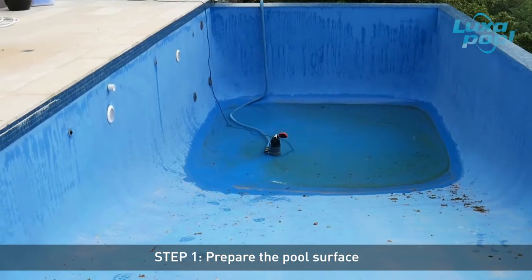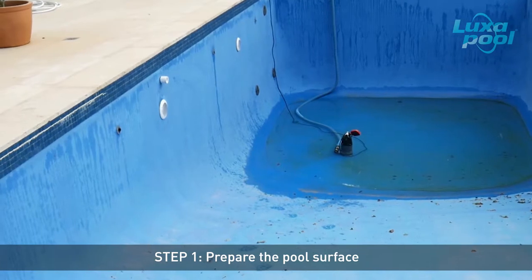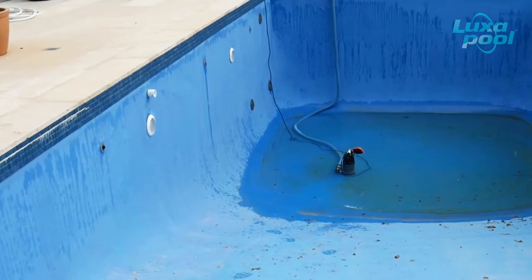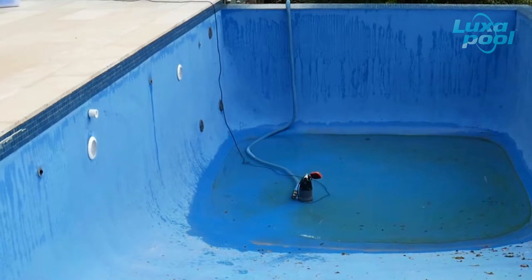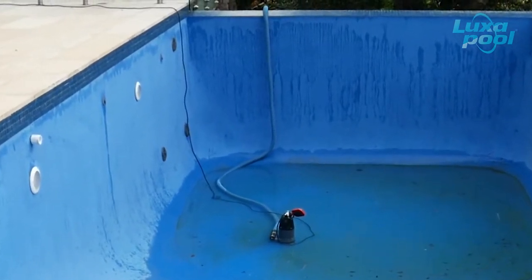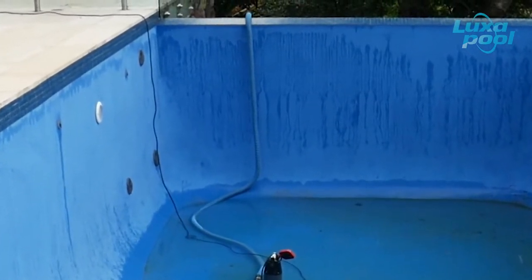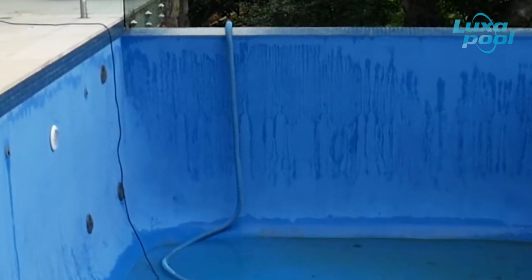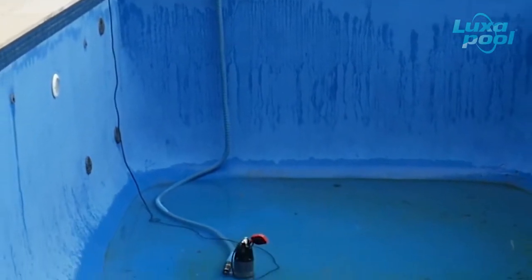The purpose of washing the pool with Luxapool concentrated wash is to remove suntan lotion, makeup, body fats and other oily residues. Focus especially on areas just below the tile line and horizontal surfaces most heavily exposed to body contact. These would include steps, the floor area near steps, particularly the shallow end of the pool, and love seats and swim outs. Failure to remove body fats will result in the acid etched wash not being able to cut through, and oils being ground into the surface during the abrasion phase, resulting in loss of adhesion.